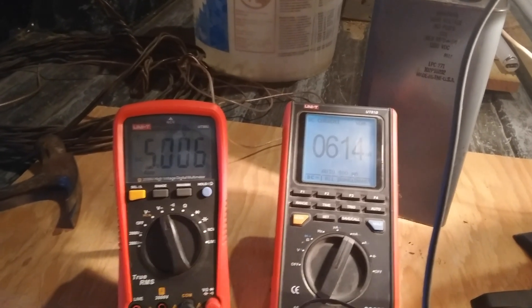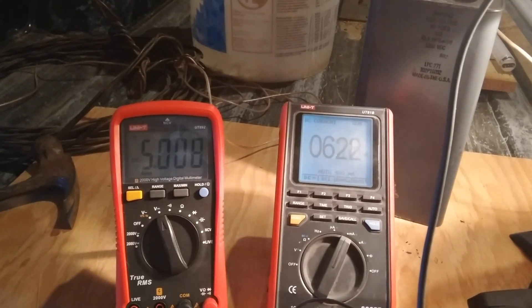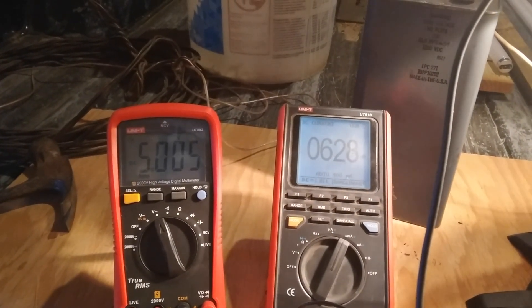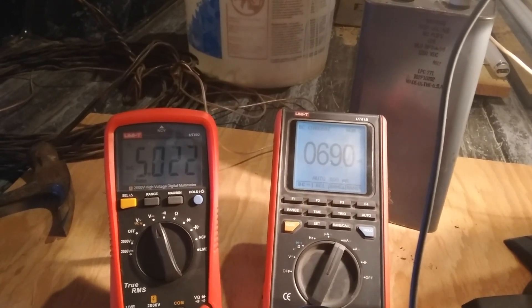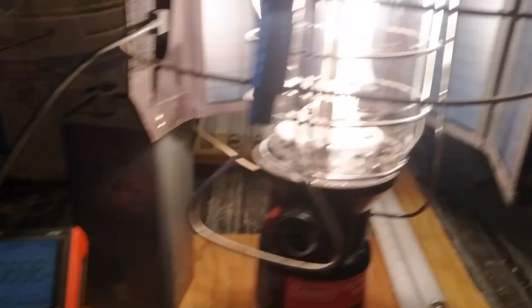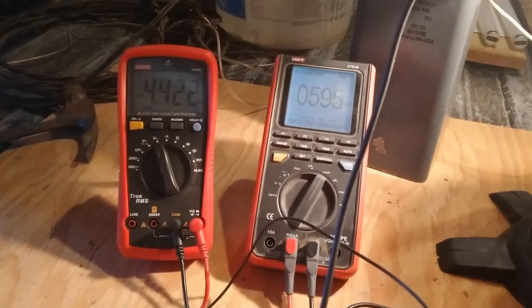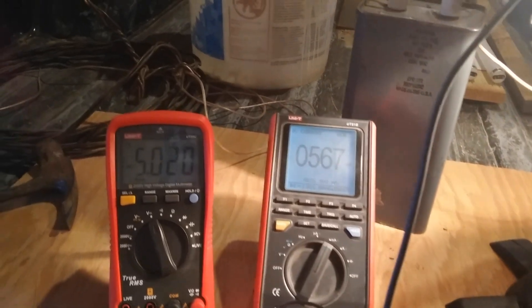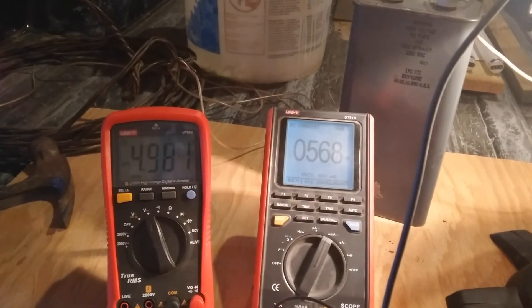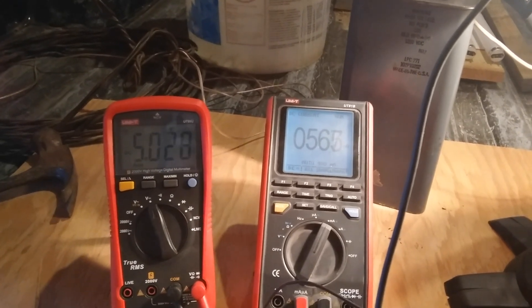You could charge your cell phone some — there's enough power to charge it a little bit. So it's not as good as in the sun, but you can get some out of it.